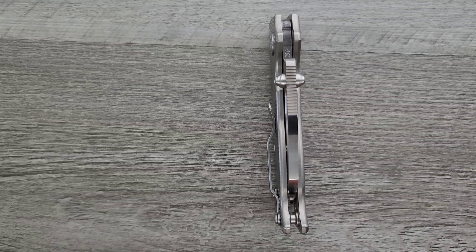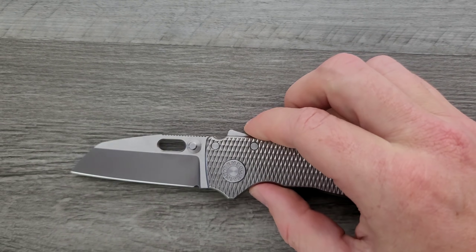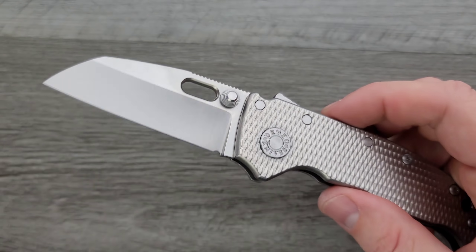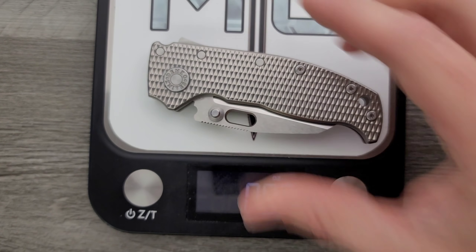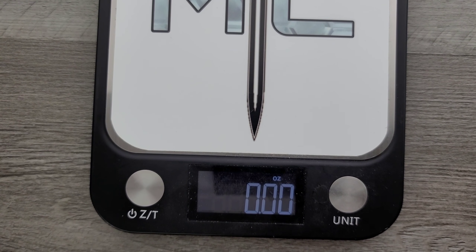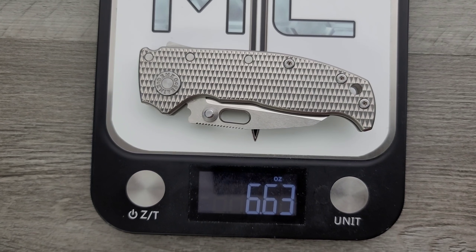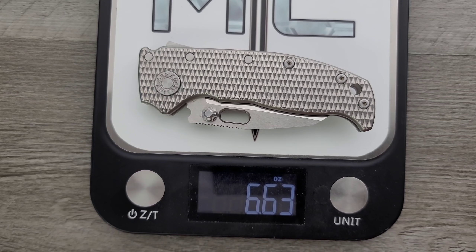Weight! Obviously depending on the handle material this is going to be different. If they do the compact the same way as the 8020, the materials will be Gryvory in various colors, G10 in various colors, and titanium. The titanium is definitely going to be the heaviest. I bet this is a 6-ounce knife — 6.6 ounces. How much does the full-size big boy weigh? 7.2 ounces. So yeah, this is still a super-duper heavy knife. If you're big into ratios, you're probably going to want to pick one up with G10 or Gryvory. If you're like me and you don't care, I do not care — trust me.